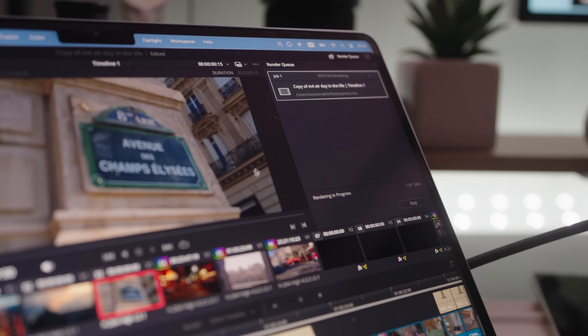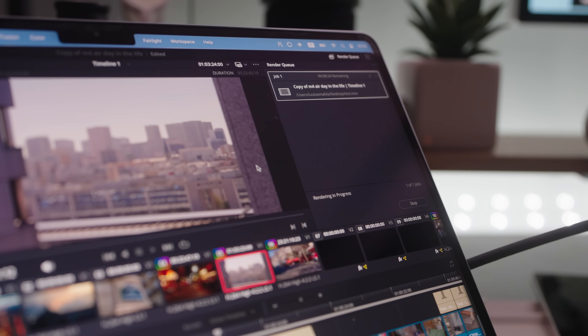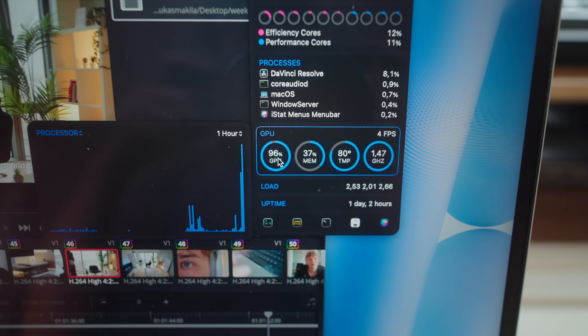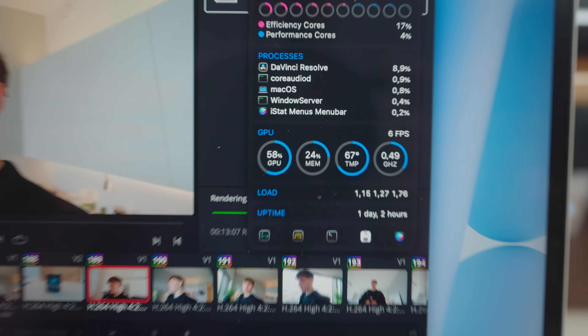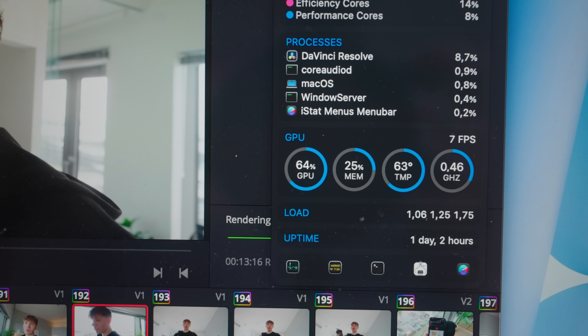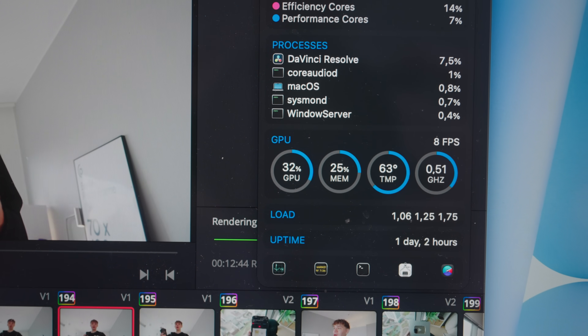The heaviest workload my laptop usually goes through is rendering these videos. For example, with my 40-minute week-in-the-life video, when I press render the GPU usage starts at basically 100% — between 94 and 97% — meaning the Air can fully utilize the M4 chip. But after a few minutes the GPU usage drops to around 50% because it's getting too hot and needs time to cool off.